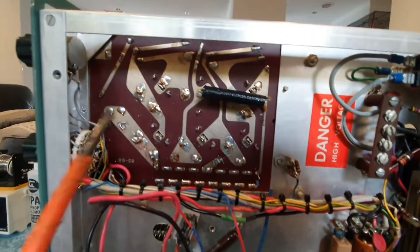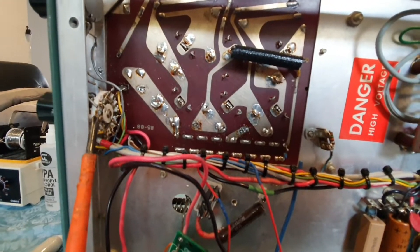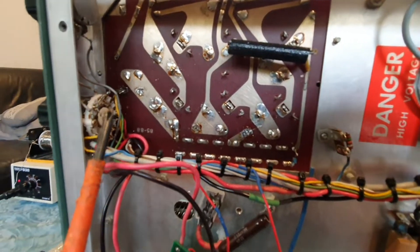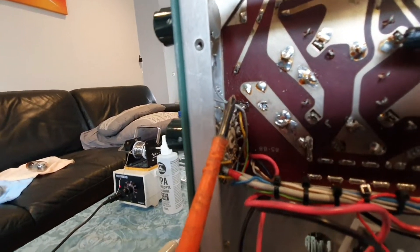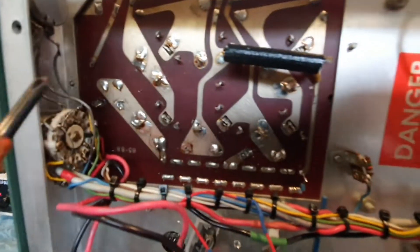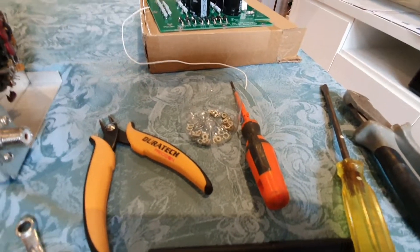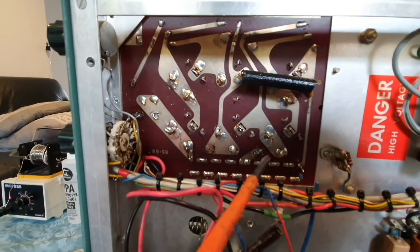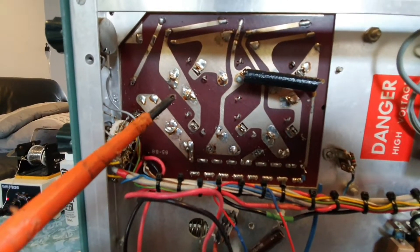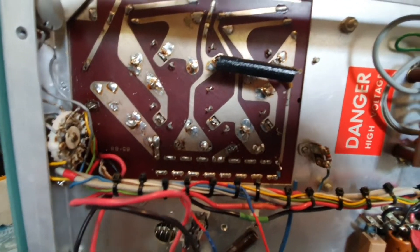All screws are removed. Just be careful underneath the wafer - you don't want to put too much pressure on the wafer for the HV meter selection and VSWR. Put them aside in a container. I've desoldered the wires coming into the board and now I'll flip it over and focus on removing the board from the top.